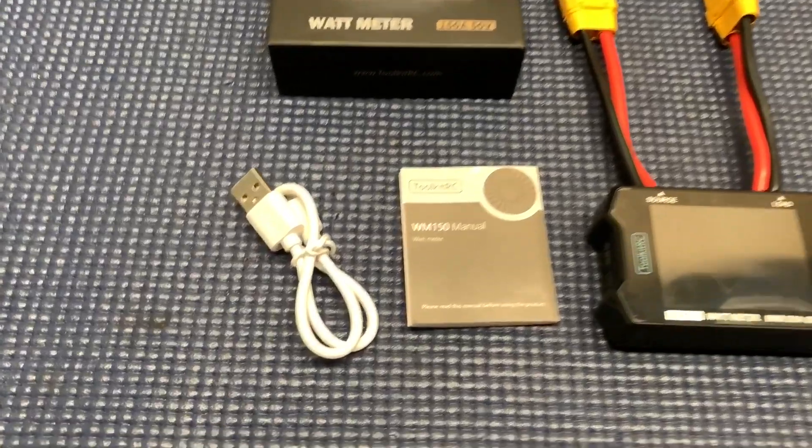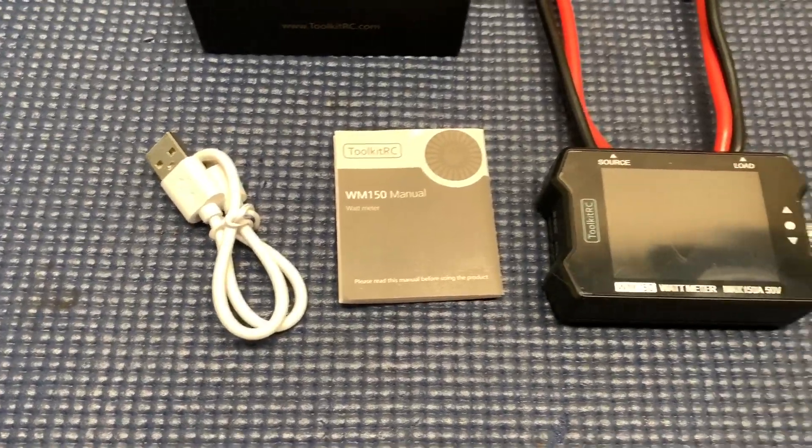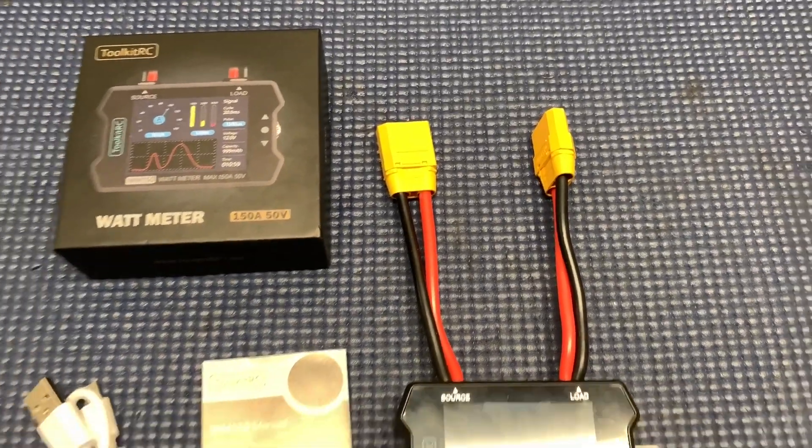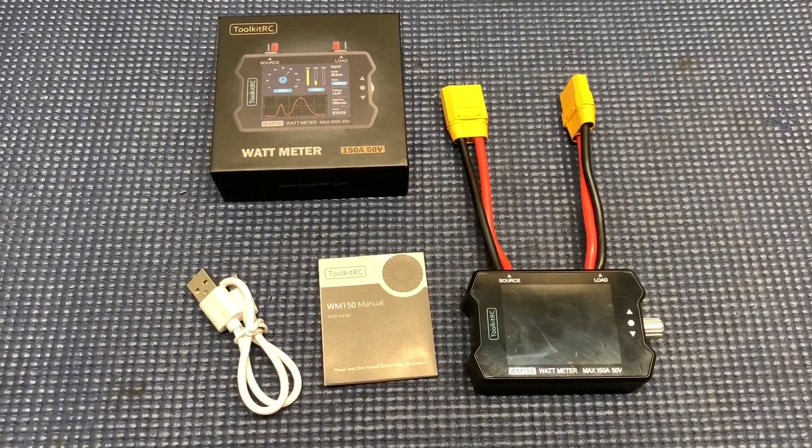This is what you get with a wattmeter. You get the little USB, you get the manual, and the meter. I've already put the XT90s on it because let's see what it can do.